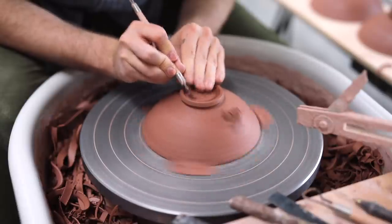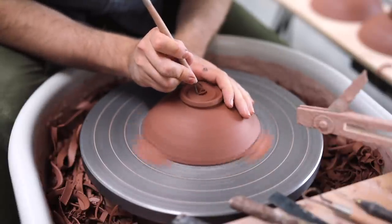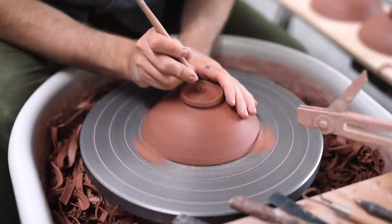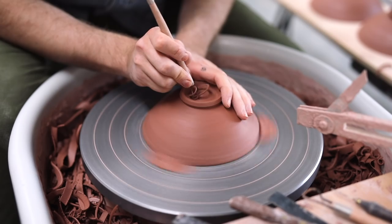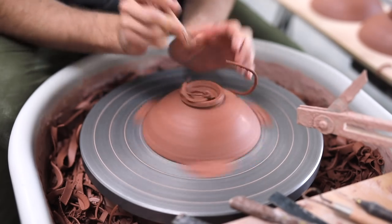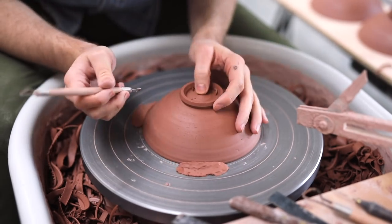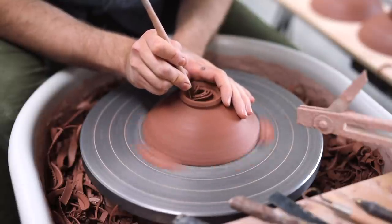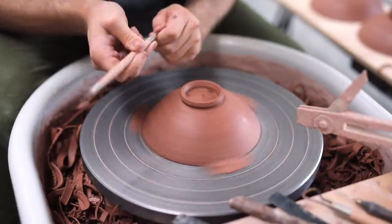Once the outside walls have been trimmed, I can begin to remove mass from the inside of the footwell. This is perhaps a trickier process than removing clay from the outside, as your movements really need to be very controlled — not only can you trim a hole in the bottom, but you can also go too far either side, thus creating a foot that is perhaps too thin for the size of the pot.